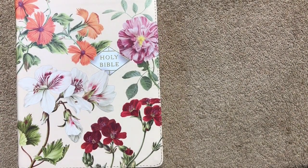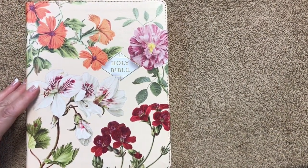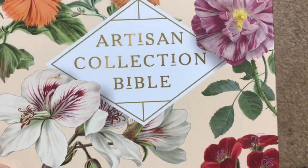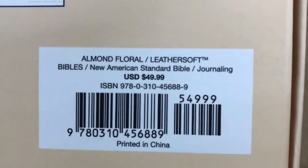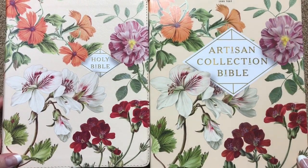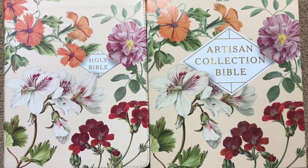This is really just a beautifully done note-taking edition of the NASB. You can also get it in the sage color, which I'll link at the end of this video — I've already reviewed that one. Here again is the box: this is the Almond Floral. I'll link this one, the sage one, and the NIV editions down in the description box. Thanks for watching — have a great day!